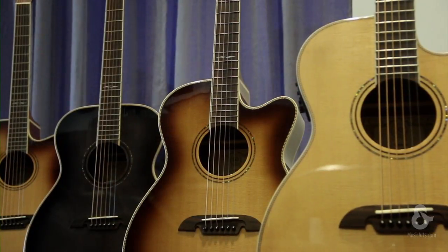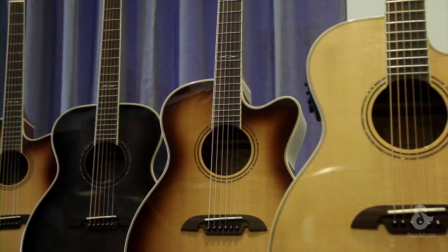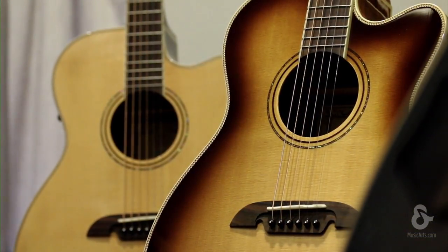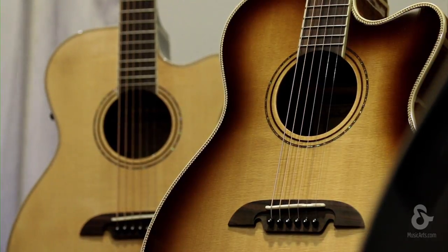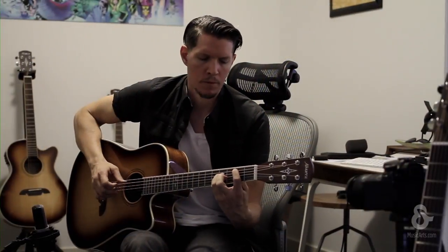Delivering a professional guitar at an affordable price is at the very heart of the Alvarez development team. The new Artist Herringbone series, exclusive to Music & Arts, delivers exactly this — a truly designed solid top acoustic guitar offering incredible value and player experience.